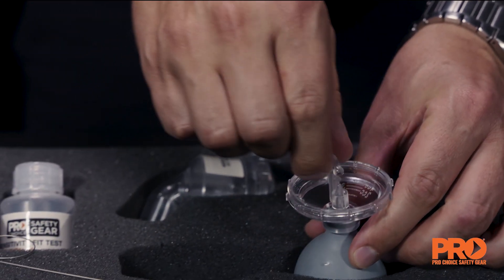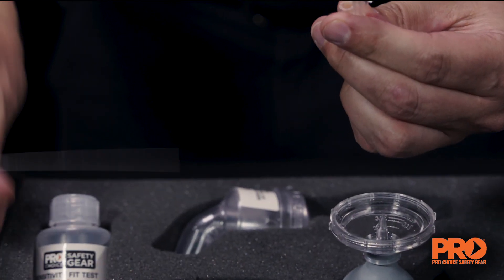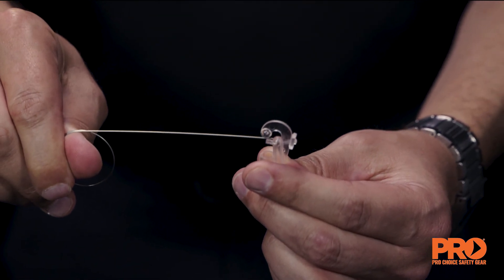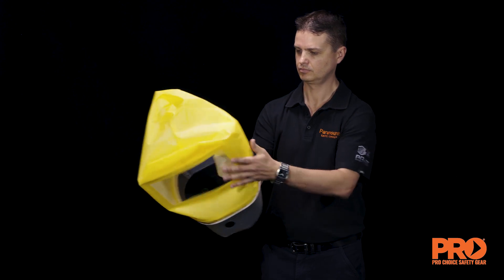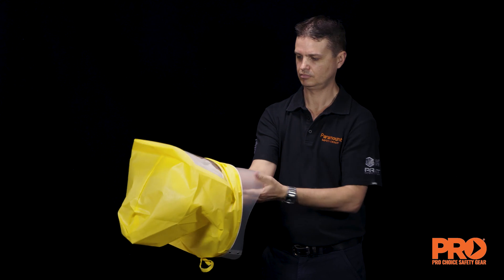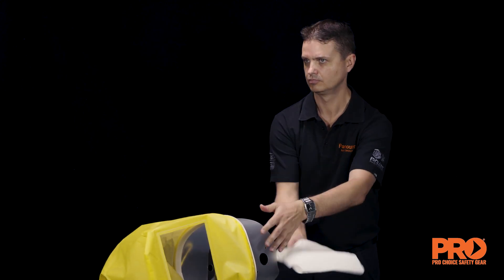Cleaning: at the end of each session, or at least every four hours, discard the unused solution from the nebulisers. Do not pour unused solution from the nebuliser back into the bottle — unused solution must be disposed of. Rinse the nebulisers with warm water to prevent clogging and shake dry. Wipe out the inside of the hood with a cloth or paper towel to remove any deposited test solution.